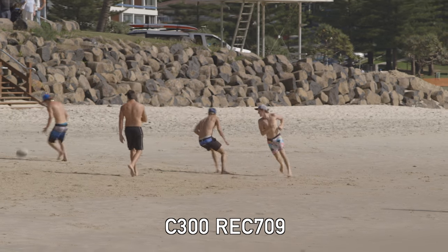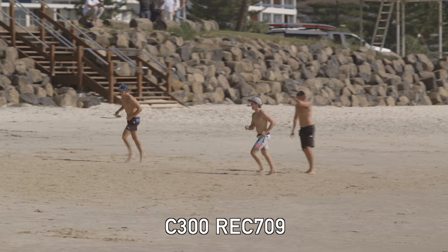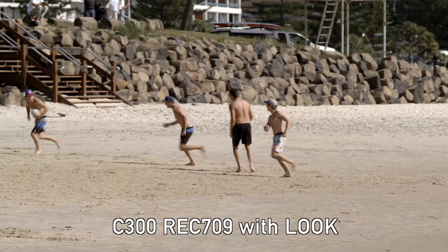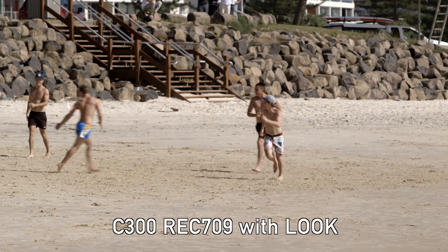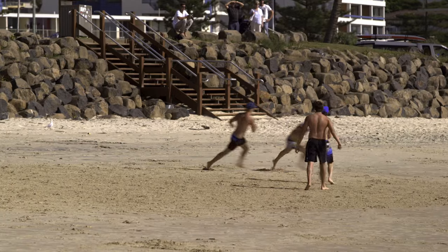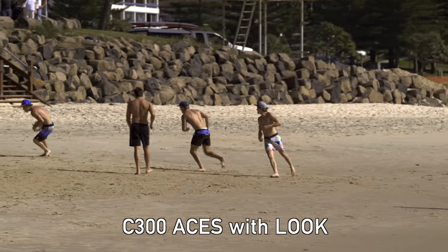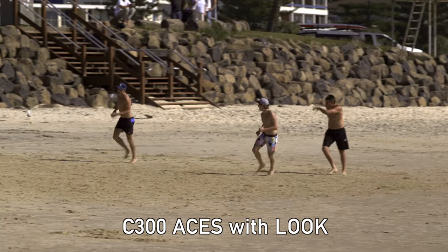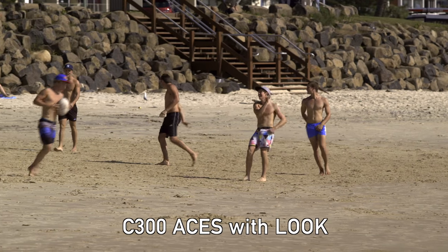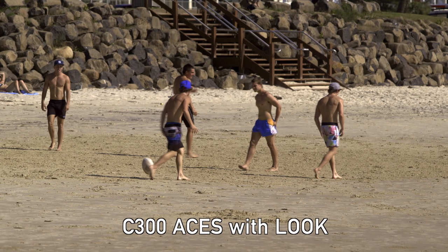Here we have another example that was shot with a C300. I tried to give it a little bit more contrast, but as you can see I still have a little problem with the highlight detail — I'm not able to recover that highlight detail. Now this is what happens when I put that same shot into the Asus color space: I'm able to bring back all of that highlight detail and get a much more pleasing image.